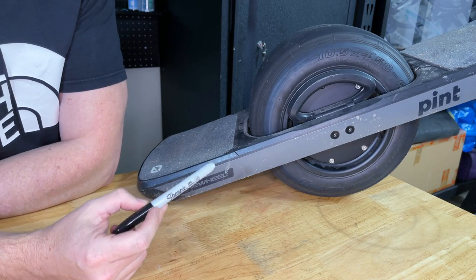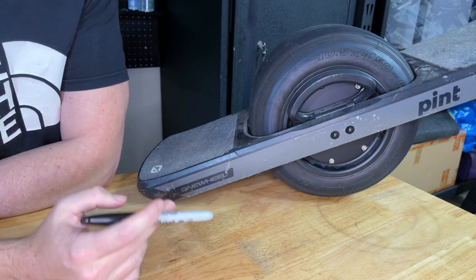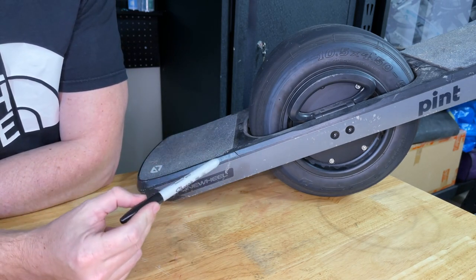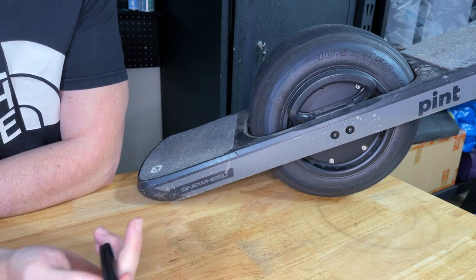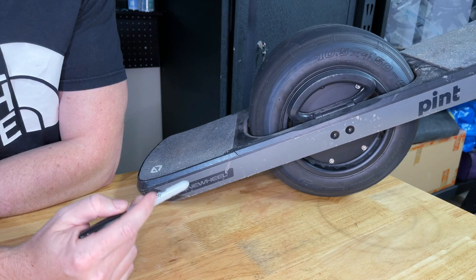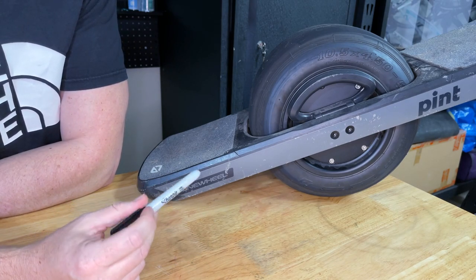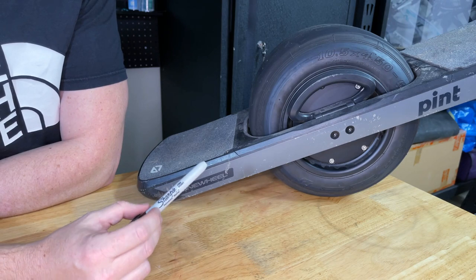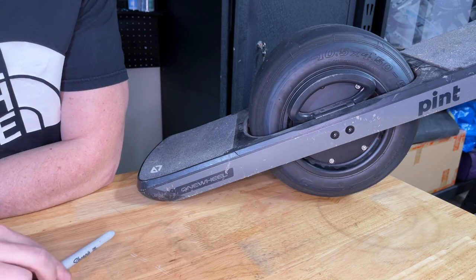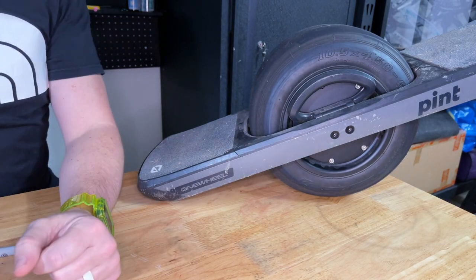I don't really like motor ratings too much — they seem to be all over the place and a little bit inconsistent. But I've heard this motor is rated for 750 watts in some places, up to about three horsepower — that's about 2,500 watts — which I think is a pretty realistic number for that motor.